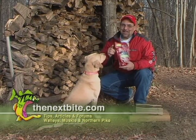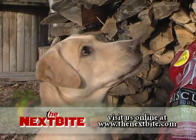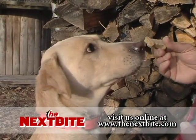Remember, on the Next Bite website you not only get answers to your questions, but you can read tips, articles, and get great information to help you catch fish with teeth. Hey, I'll trade you that for the wood.